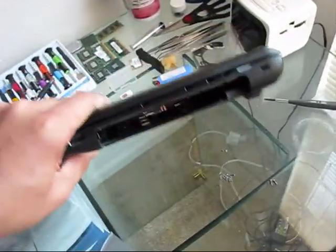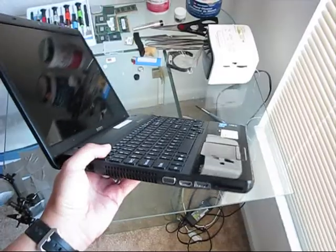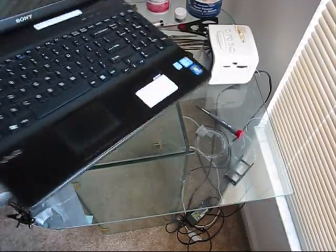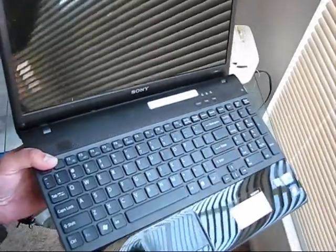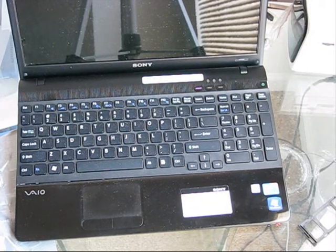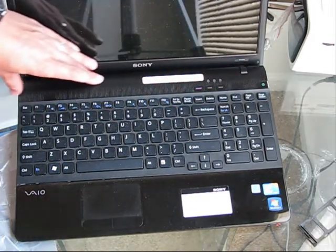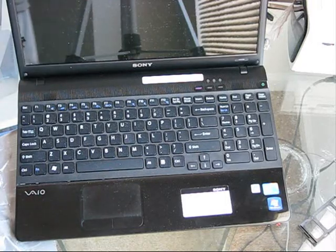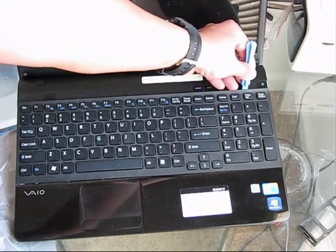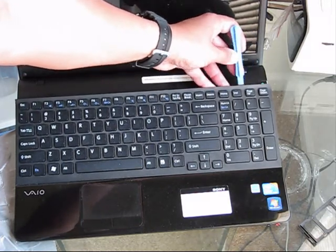Flip the laptop upside down and pop up the trims which are holding the keyboard in place. I recommend to remove the SD card sleeve and put it somewhere away, and then start popping off the trims. The next step I recommend is to remove the keyboard. On this particular model of laptop, you don't need to pop up the trim because it's integrated into the upper cover. That's why I recommend to use this special plastic tool, which is very handy — just position it like this and pop the keyboard out.